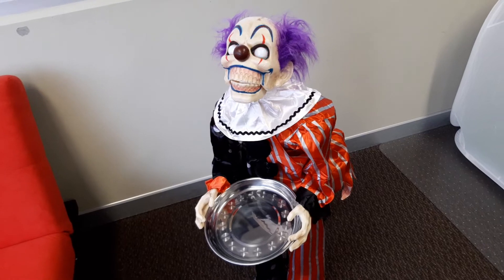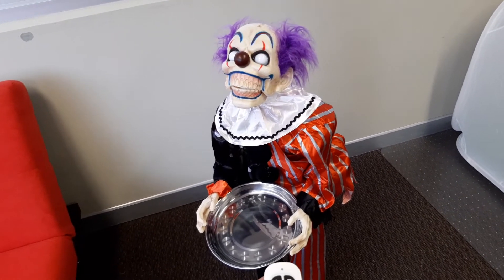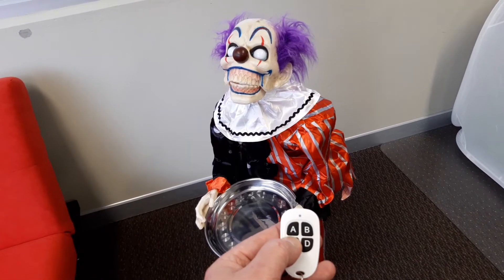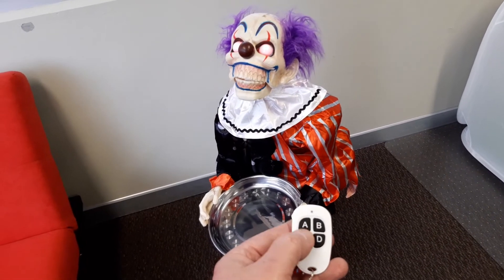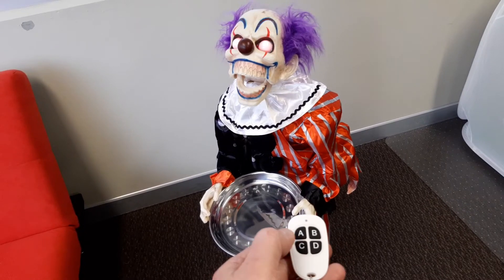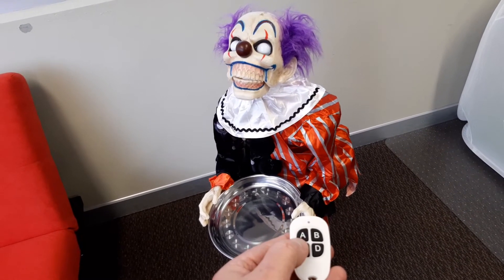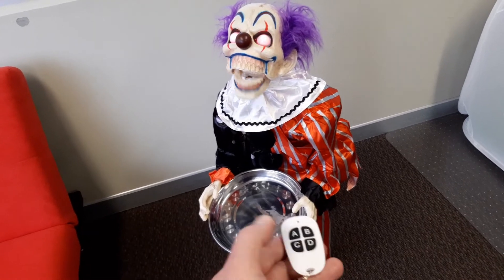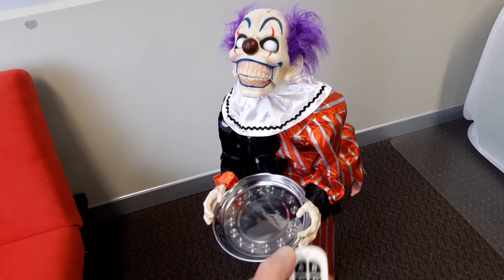The good thing about the try-me button is you can trigger it but also stop it - a second press will stop it - so I can actually start and stop it fairly quickly. You can see he's doing a different voice each time; it's got three different soundtracks.